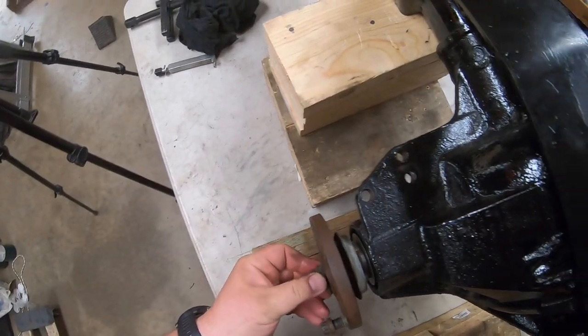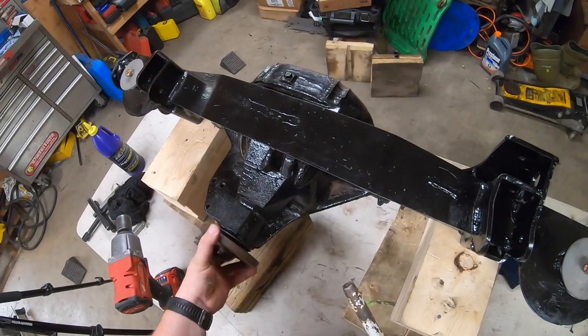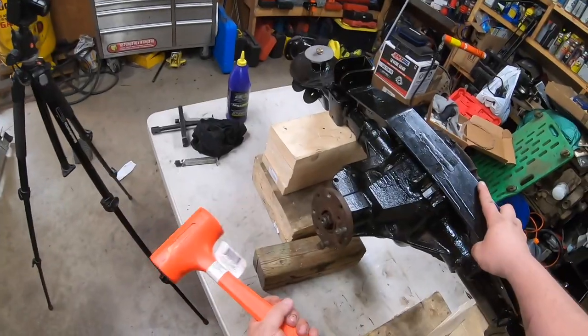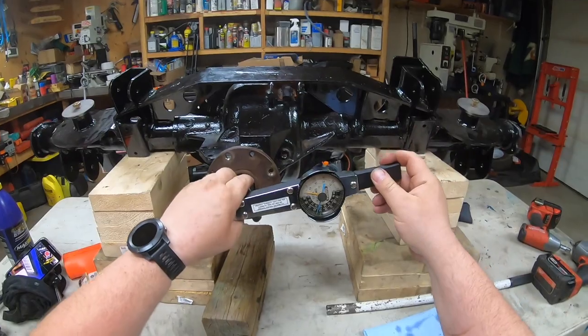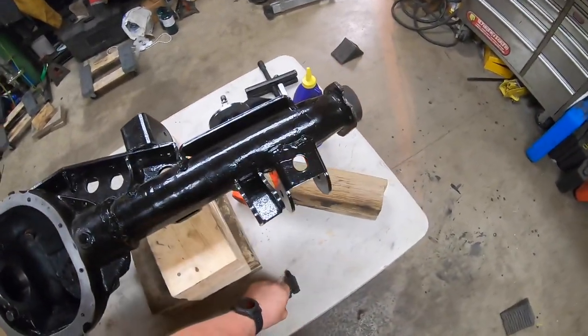This usually takes a few times — take it apart, put it together, take it apart, put it together. This is probably one of the most time-consuming parts. Always tap your pinion front and back with a rubber mallet to kind of get the bearing set. Now I'm just measuring the preload to make sure I'm somewhat in spec before we try to figure out the carrier shims.